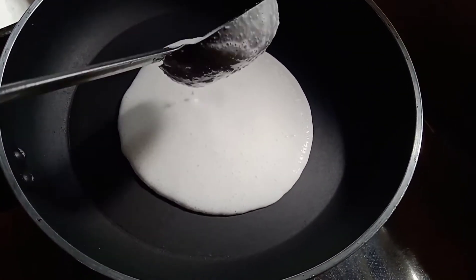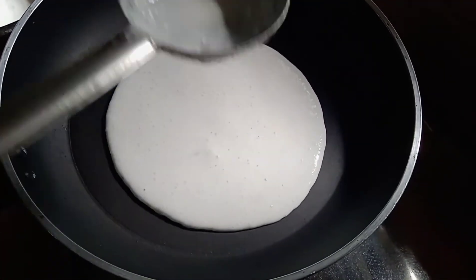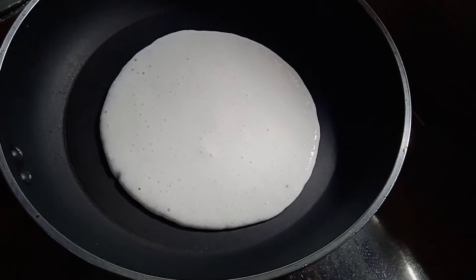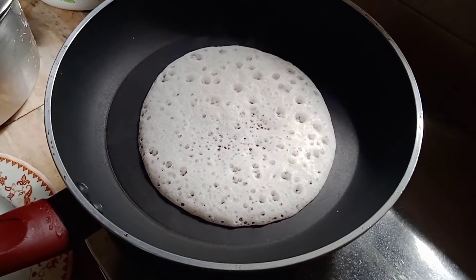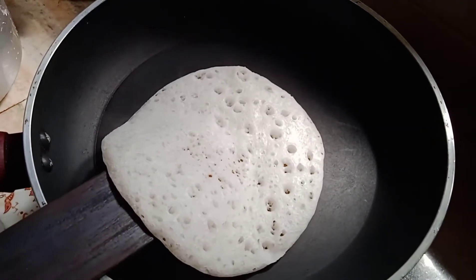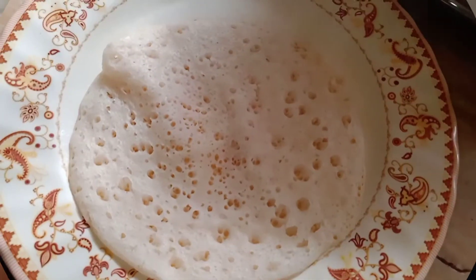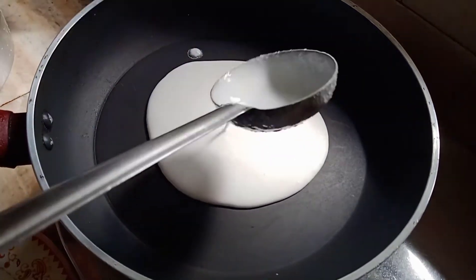We will put the holes in the top. If you have a soft iron, you can use it as a soft iron.